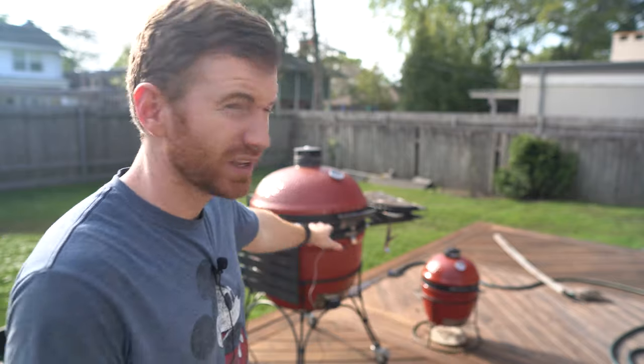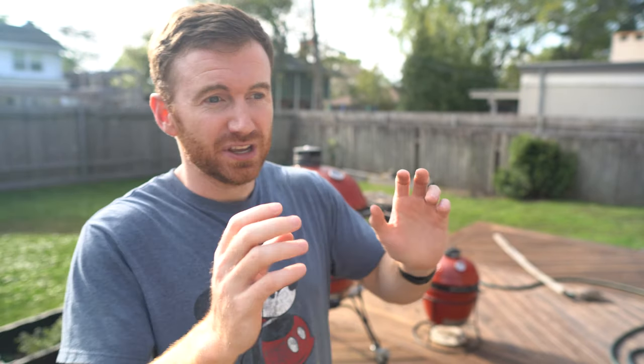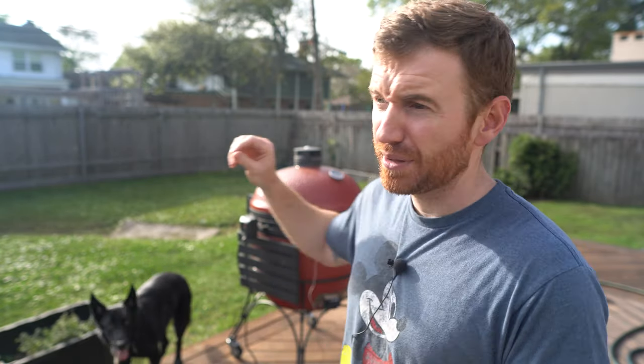I'm just going to give kind of a brief synopsis and show you how I do everything. It's pretty simple. You've got your Joe Tisserie, you put it on, you get the grill up to 400 degrees — that's the temperature I go to. You get your wings in the basket. Go for one hour at 400 degrees. You can put a wood chunk in if you want a little bit of smoke. I'm going to use maybe some hickory, maybe some cherry — I'll decide. I'll put a wood chunk in as we're spinning for an hour.